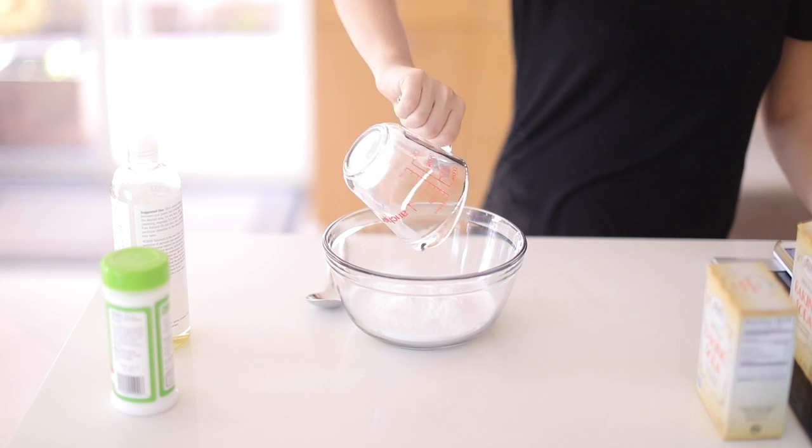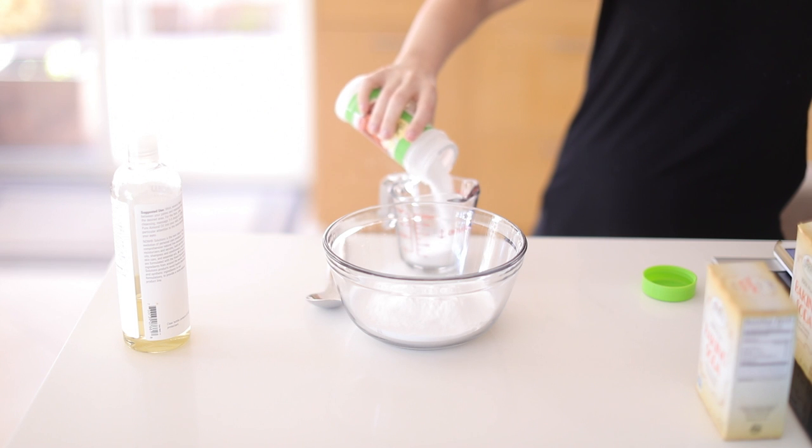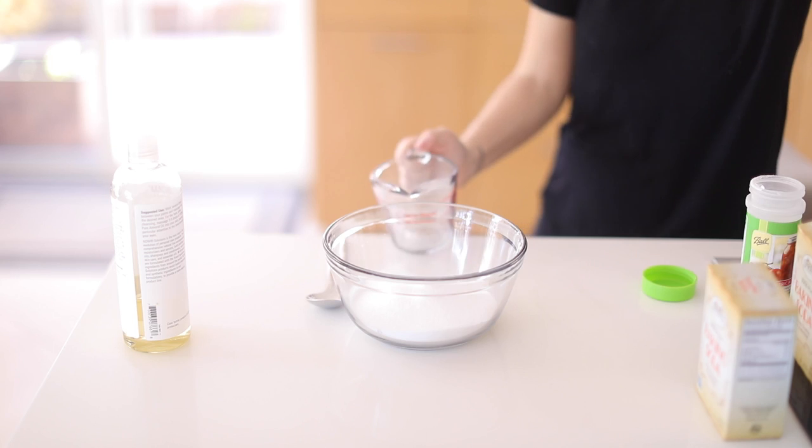Let's start with the bath bombs. We're going to be making three: coffee, clay, and aromatherapy. The base for a bath bomb is one cup of baking soda, half a cup of citric acid, and half a cup of Epsom salt. I'm going to be adding a few different things to make three distinct bath bombs.